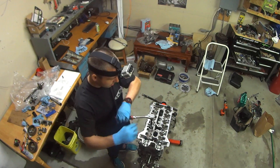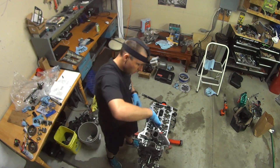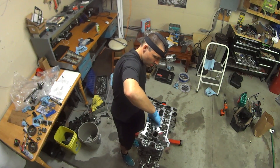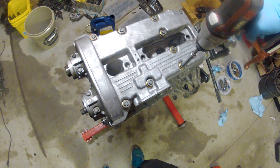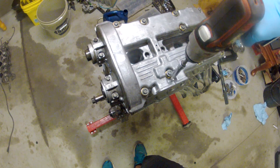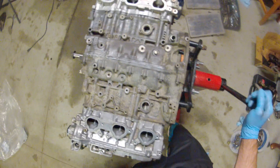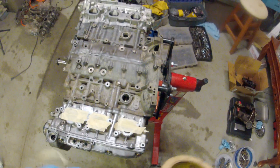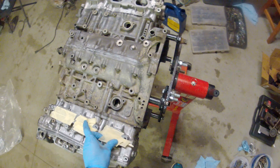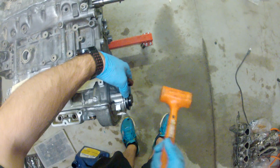Once that's complete, you can install the other head doing the same process all over again. Once you flip the engine over, it's a good idea to block off the intake ports so that no dirt or loose bolts can fall down in them. Next up, we'll be installing the camshaft caps and the oil seals.